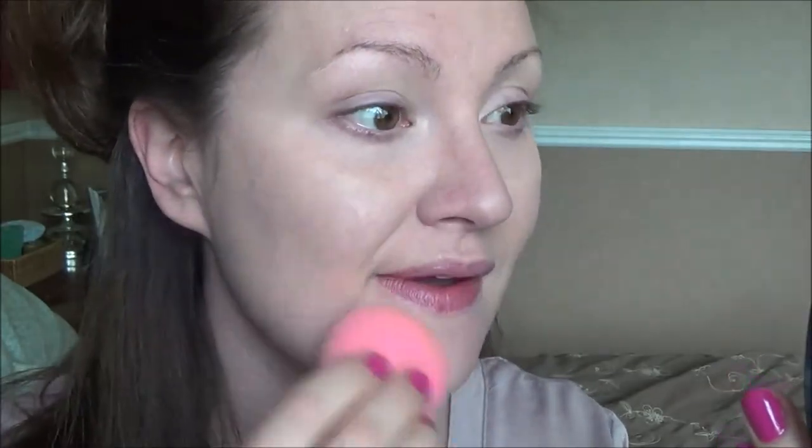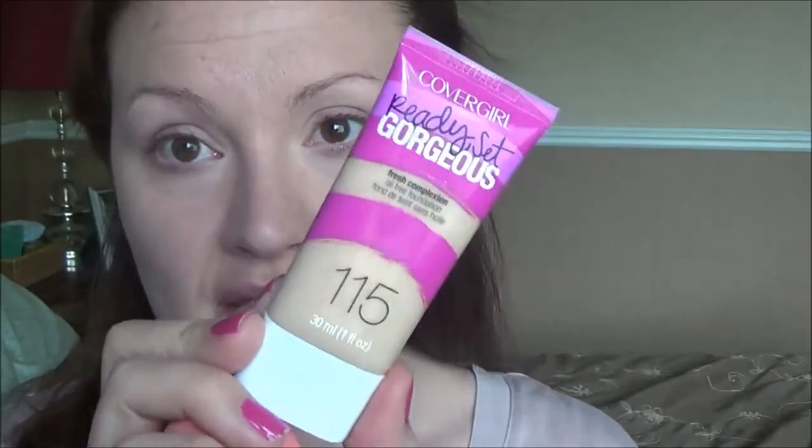I debated which foundation to use — I'm at the end of my Bourjois Healthy Mix, and I have the CoverGirl Ready Set Gorgeous in 115 Buff Beige. I decided to go with the CoverGirl because it works a little bit better on my combo skin. The Healthy Mix is amazing when my skin is dry and adds luminosity, but with my skin being really combo lately I really need a powder, and this one sets better and is a lot lower maintenance.